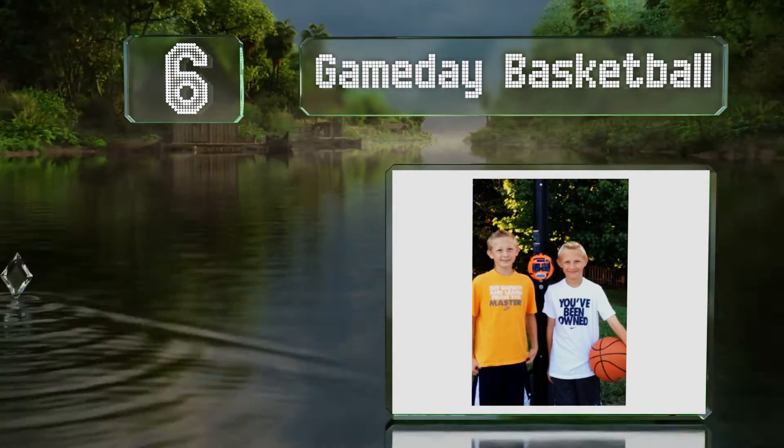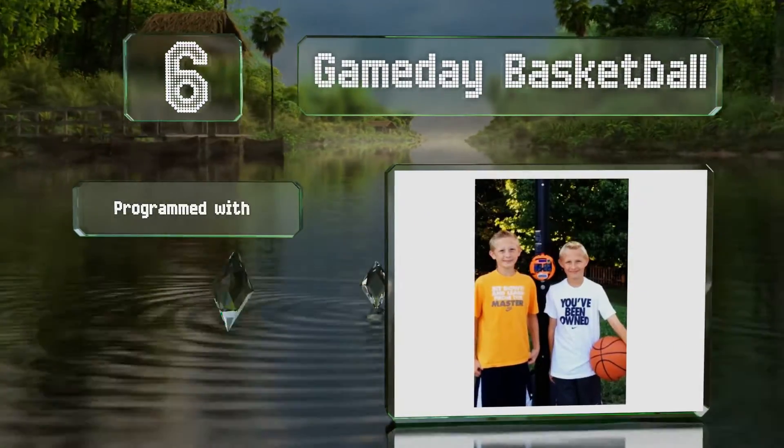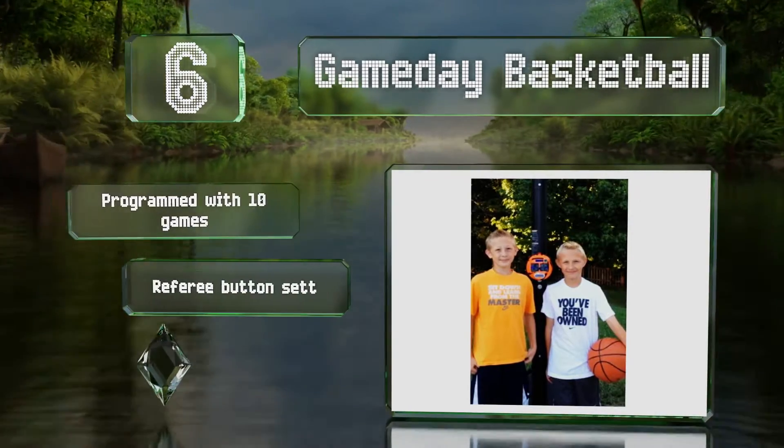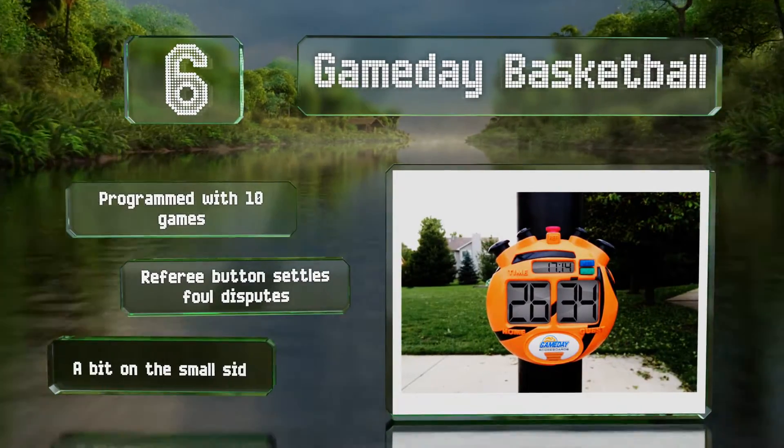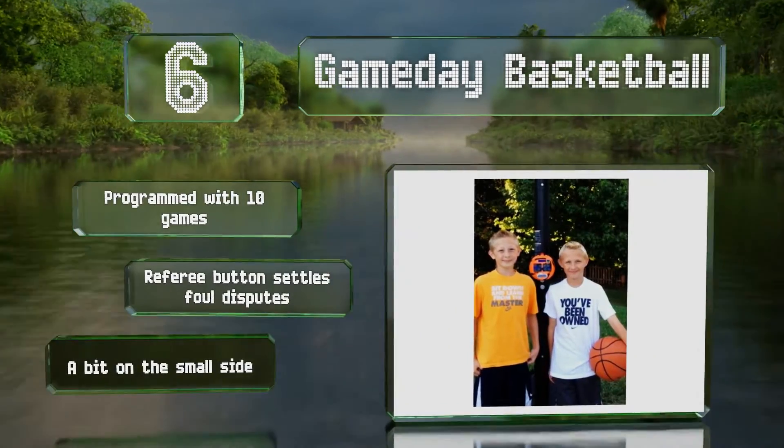Moving up our list to number six, the Game Day Basketball is perfect for driveway hoops contests and features a bright appearance and sound effects including a countdown clock and a buzzer. It comes programmed with 10 games and a referee button that settles foul disputes. However, it is a bit on the small side.